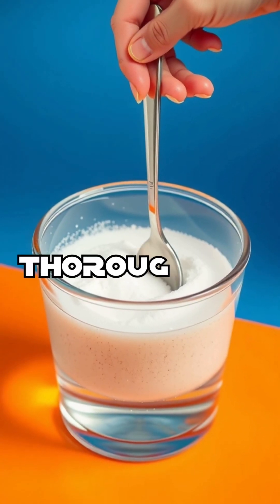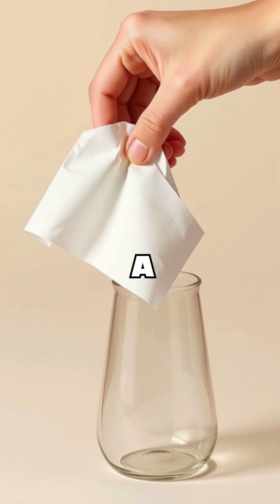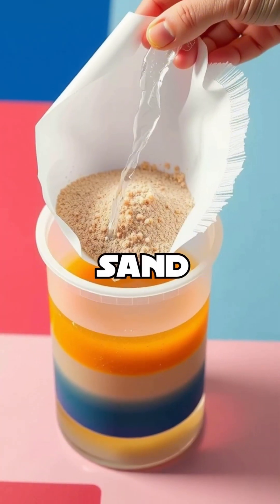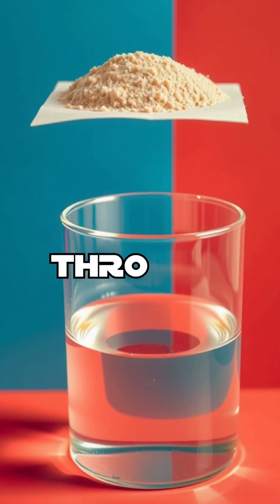Stir the mixture thoroughly to ensure the salt is fully dissolved. Next, use a filter or a fine cloth to separate the sand from the salt water solution. The sand will be caught in the filter while the salt water will flow through.